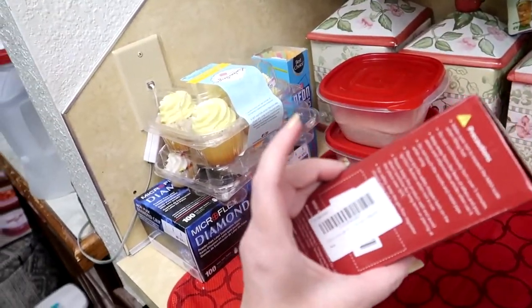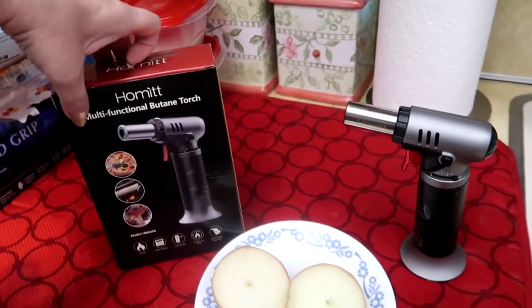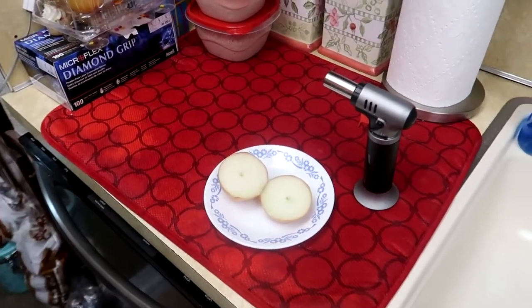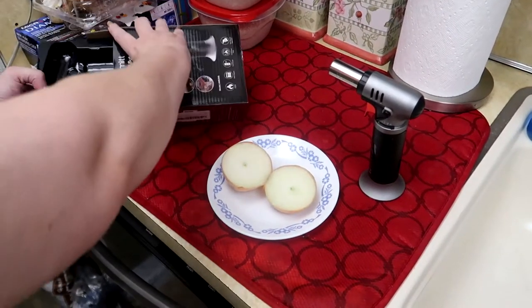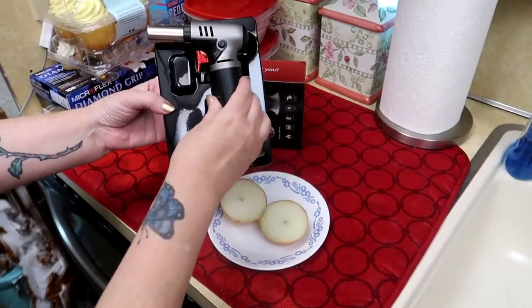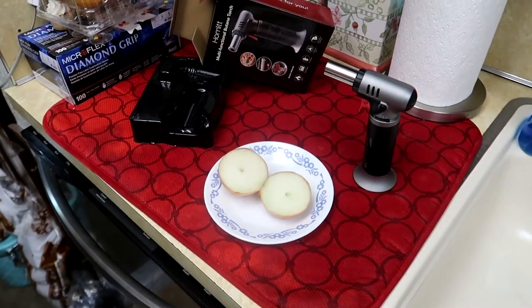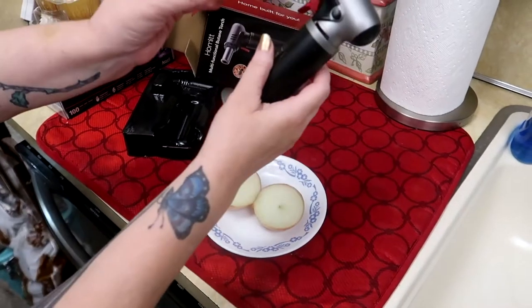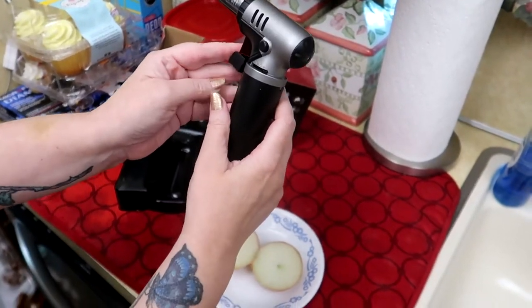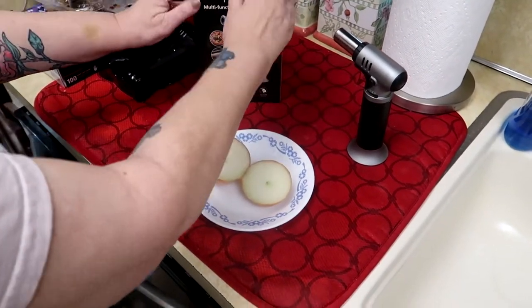It is a multi-feature torch. It has a few different functions on it as far as the size and intensity of the flame, which you'll see here in a moment as I demonstrate. Here's how it came in the packaging. It did come locked in the packaging, and this little piece of plastic right here is the piece that had it locked, just for safety. It did not come filled with butane, so that was added to it after we took it out of the packaging.